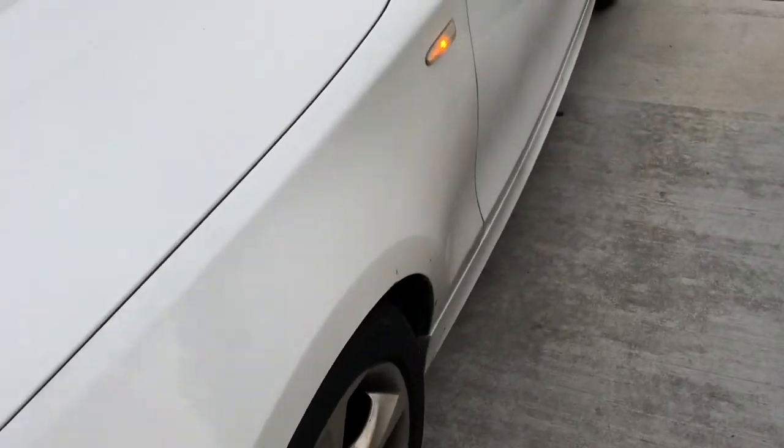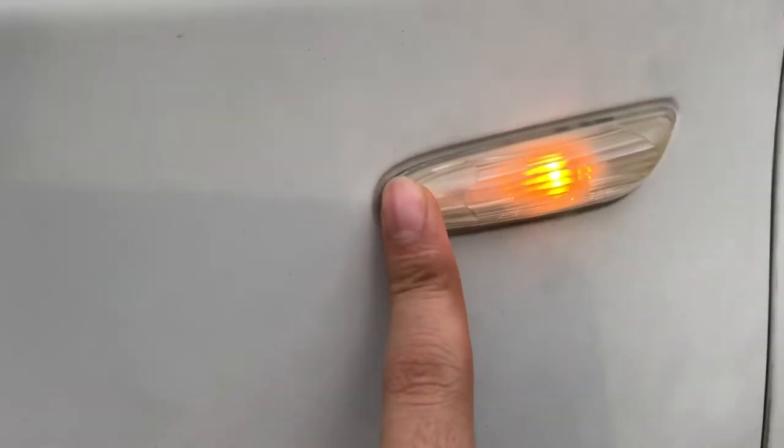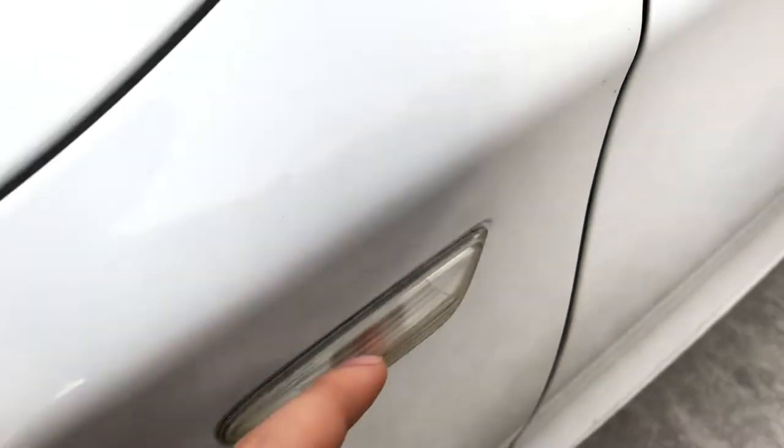Let me show you guys the old one now. See? These are the old ones. They're ugly as hell and they already turned orange. They look really ugly and old. And water gets in them, so I need to replace them anyways.